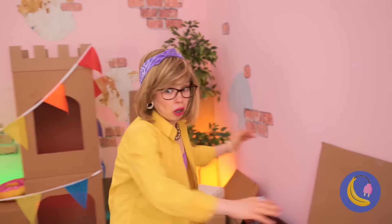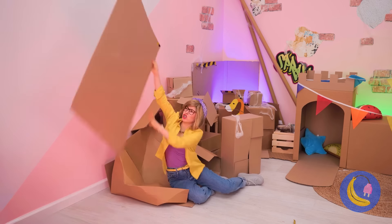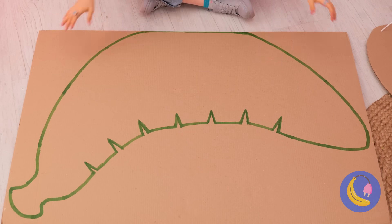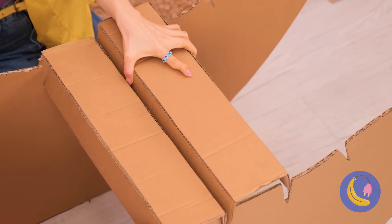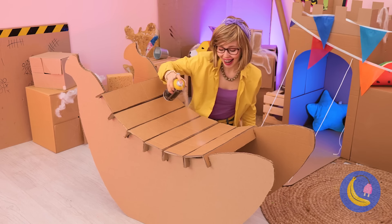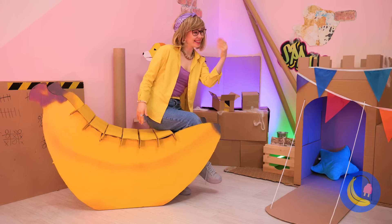Uh-oh, watch out! Poor box. Let's take some cardboard and cut out some big bananas. Add some boxes to connect them. Let's paint it yellow, naturally. Pretty soon, it's the best seat in the house. Just make sure the paint's dry.